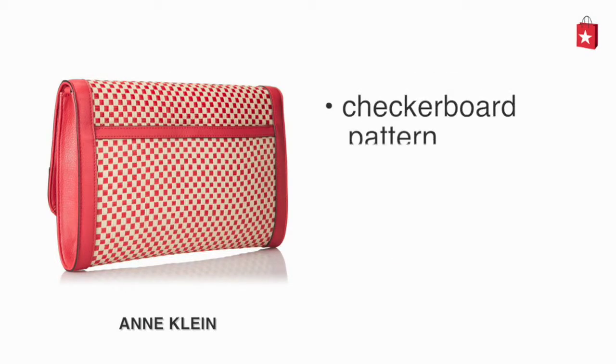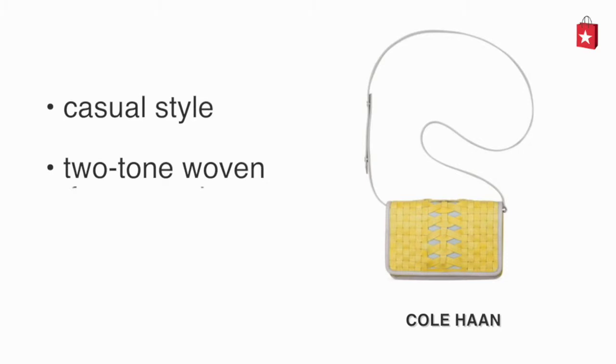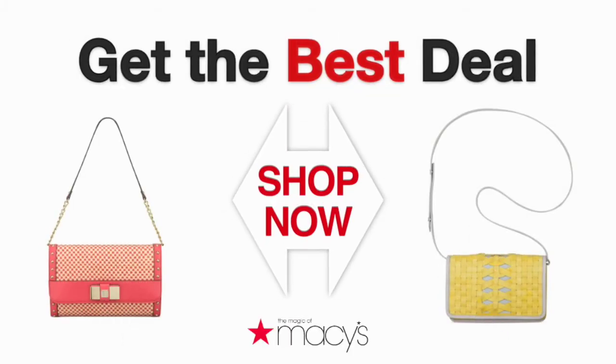The Anne Klein has a checkerboard pattern, it's made of faux leather and has an adjustable strap. The Cole Haan is a casual style, has a two-tone woven front panel and an adjustable strap. Get a great deal on either clutch by clicking here.